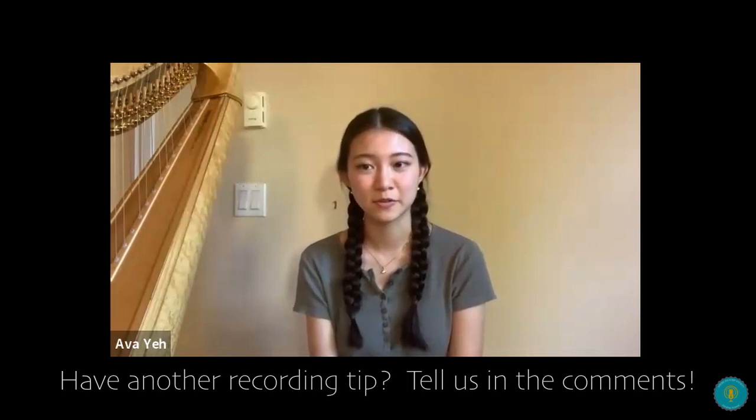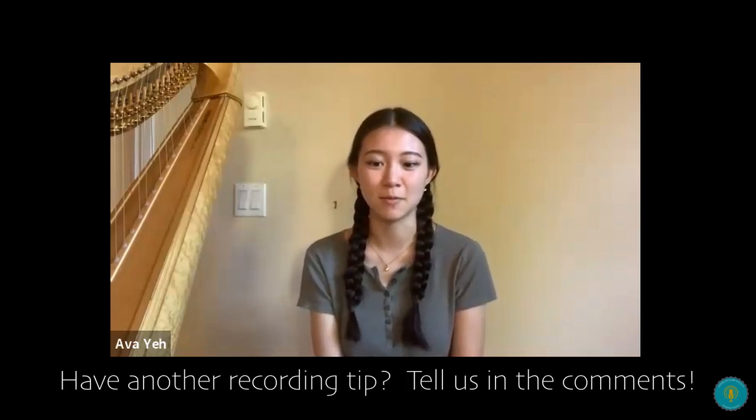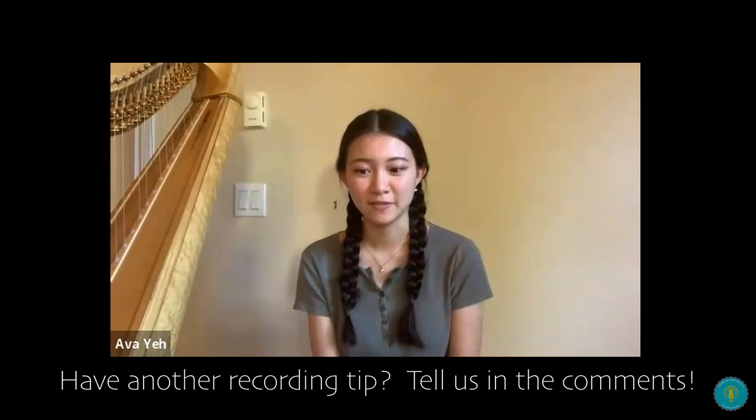So those were our tips for recording. Obviously there's a lot more information out there, so we'll leave a couple of links in the description for you guys to check out. As we mentioned earlier, we have two special guests here today, and they're going to share with us a little bit about their experience at the Summer Institute. Today we have Grace and Alice.